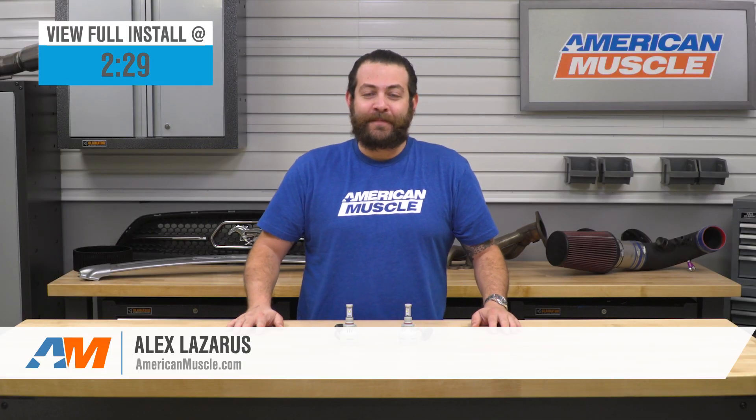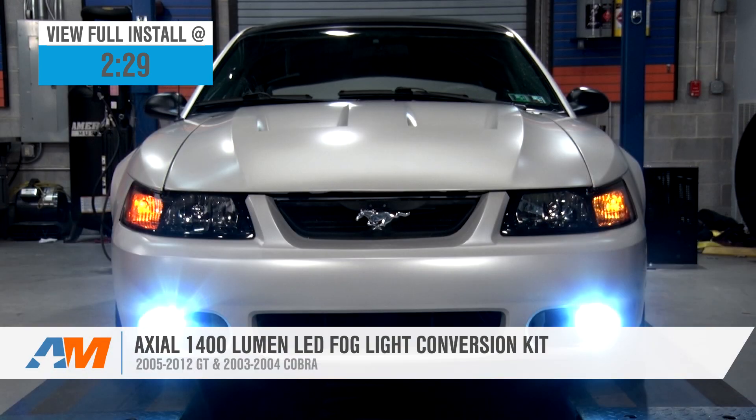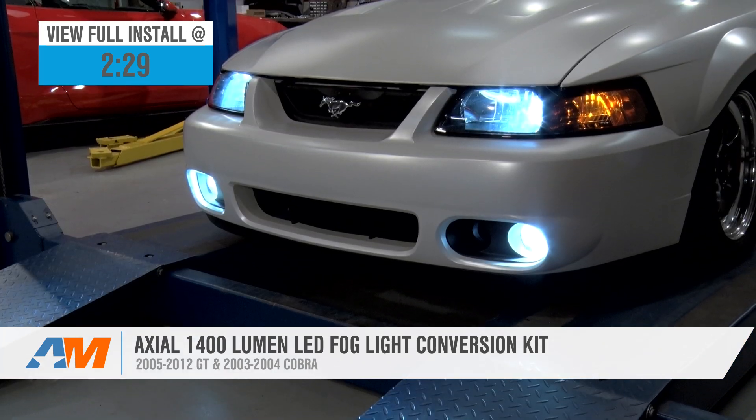What's going on, guys? I'm Alex from americanmuscle.com, and today I'm bringing you my quick review and breakdown of the LED fog light kit fitting your 2005 through 2012 GT and 2003-2004 Cobra.